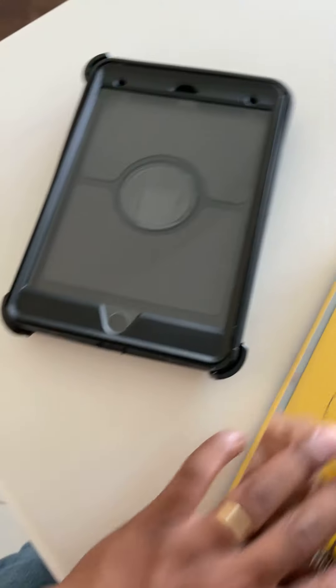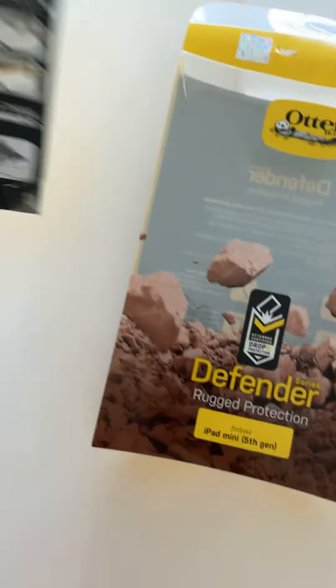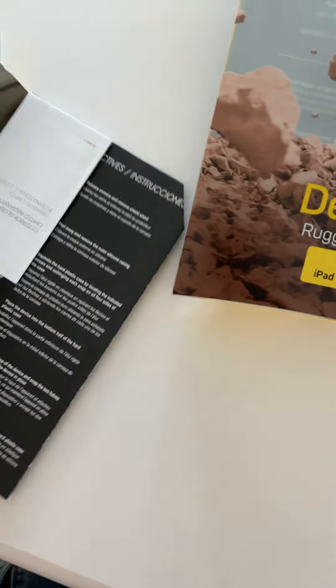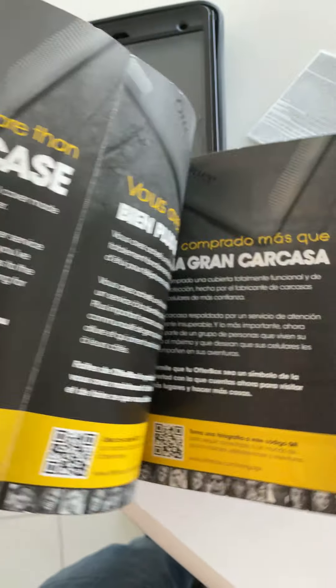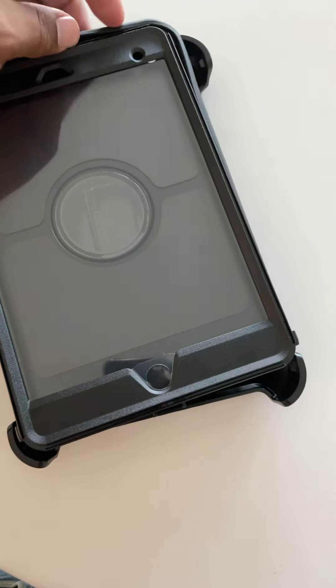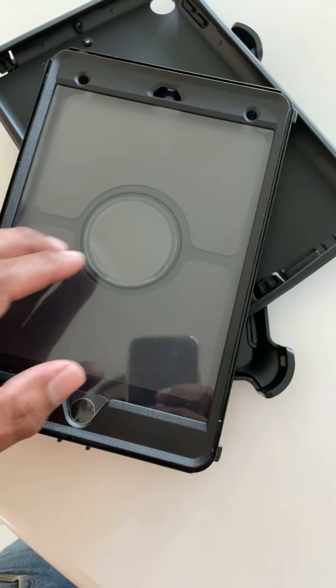We're just going to pull them out of the box this time — I kind of pre-pulled it already. So let's look at what else comes with it. Not much, just all this paper explaining the case, blah blah blah. You don't need it — more paperwork. We don't need it.